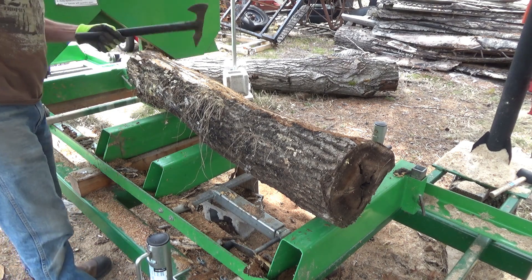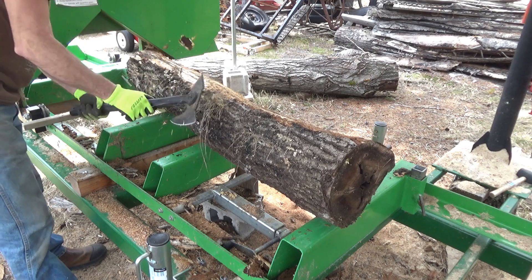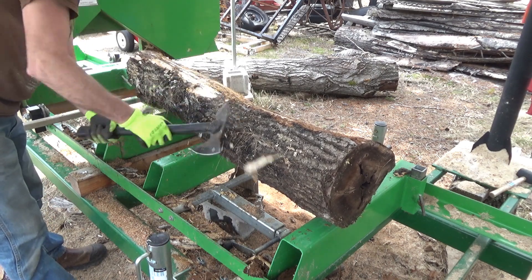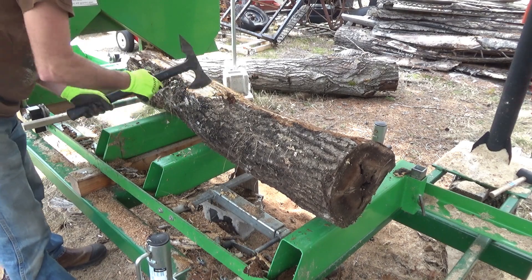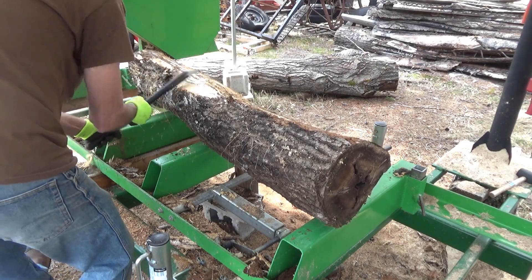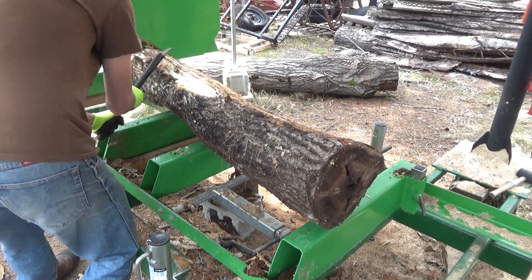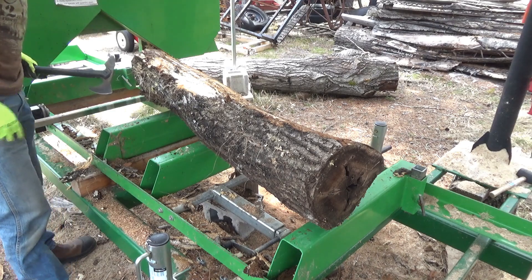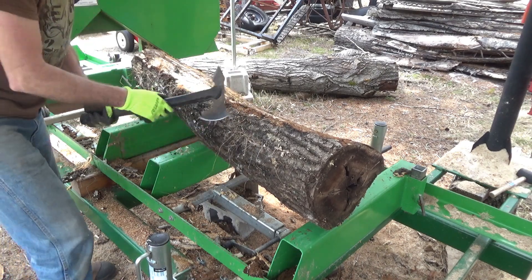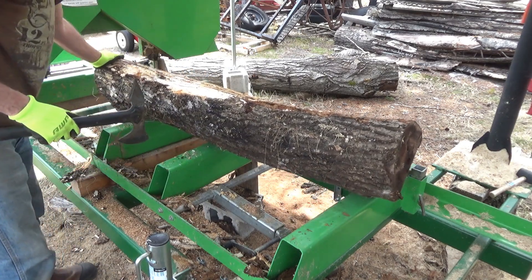Hey everybody, this is Troy from Country Wood Products. Today I'm out at the mill skinning the bark off a log that was on the ground. I don't want any dirt getting in my blade, so I'm trying to get it cleaned off as much as I can. It's awkward because of the angle it's sitting at.